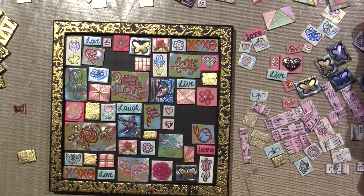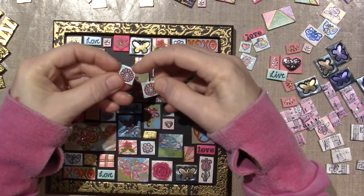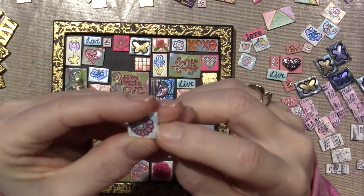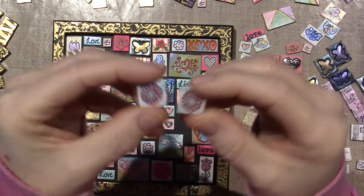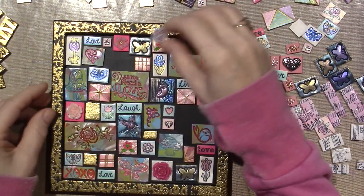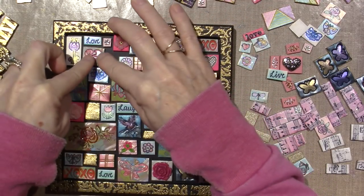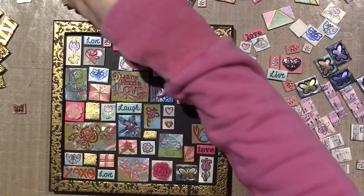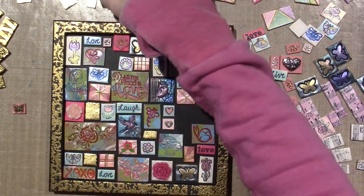Oh, he's kind of dented too. Let me find a different one. Here he is and he's smaller. I think I dropped something on the tray before I baked it and it hit this tile. But this one doesn't have that. And then I can put a smaller piece of gold foil - this was much bigger. This one looks good - this one or this one.